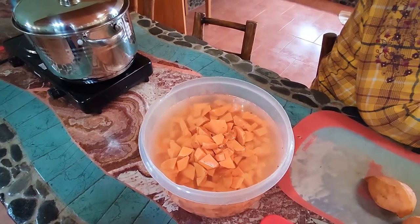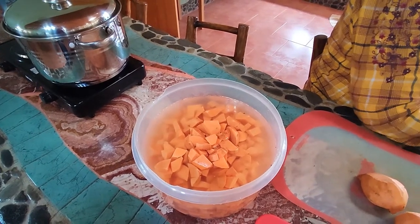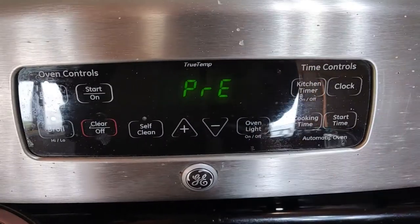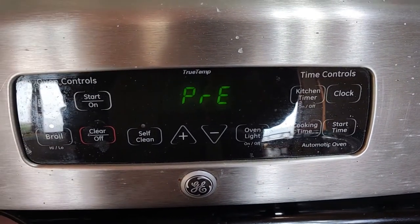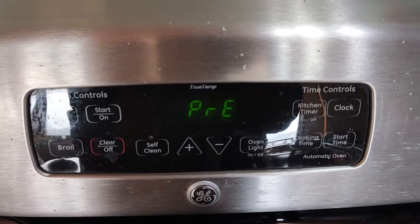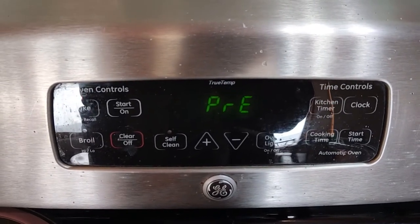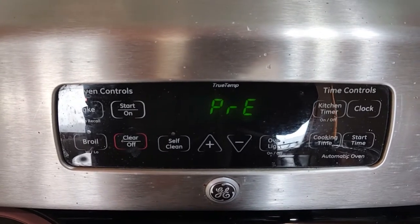Now we're going to show you how we go ahead and prepare them to put in the oven. You need to preheat your oven to 425, and we're going to use some coconut oil and coat the potatoes in that coconut oil, then put them onto the cookie sheets.